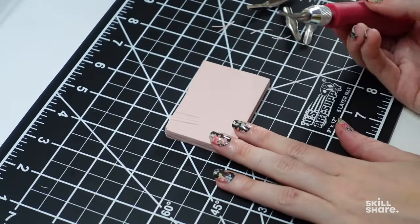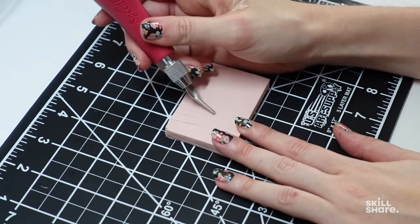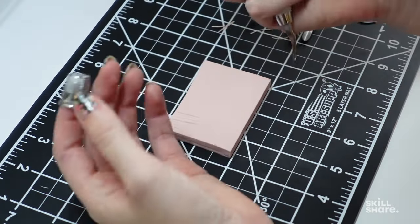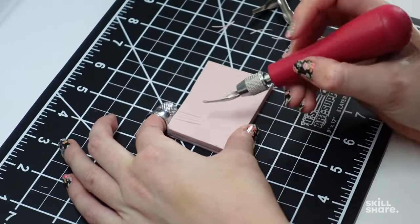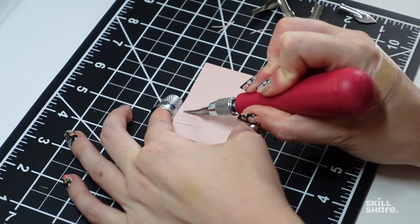You always want to cut away from yourself and make sure not to put your hand or finger on the other side of the rubber. I have been known to forget and stab myself a few times, so don't be like me. Or if you're determined to hold the stamp like I do, please wear a thimble or some sort of protective gear.